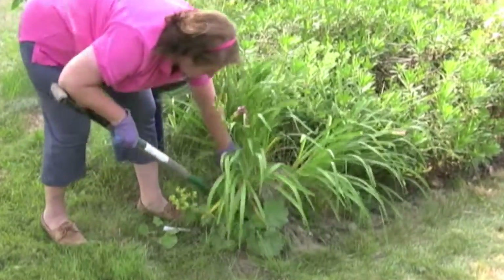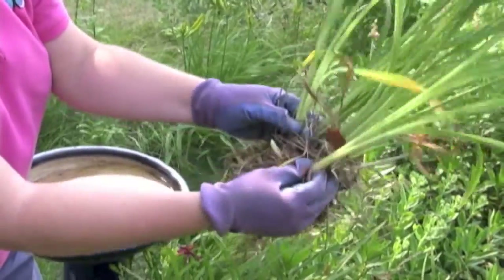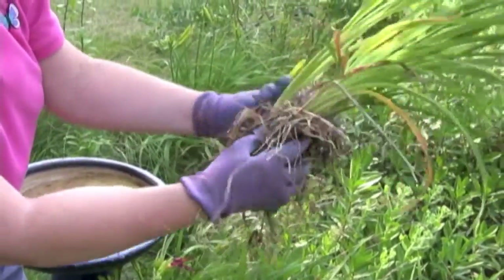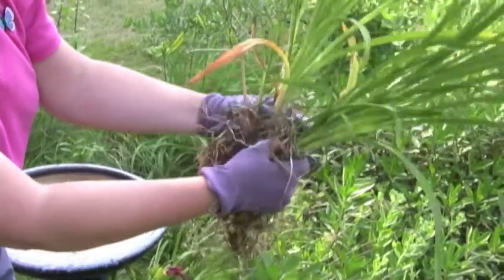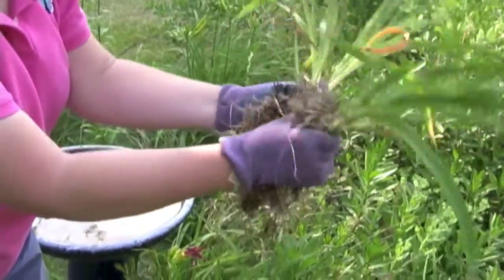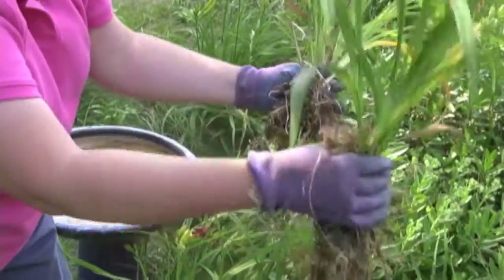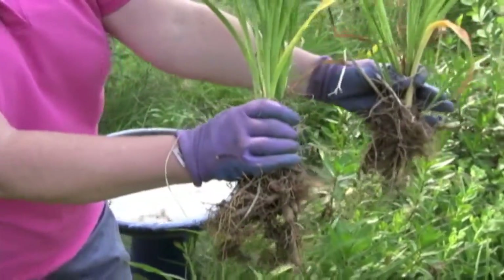Each section can make a whole new plant. We could even break this down further and make two or three out of it. So carefully, slowly tease them apart and we get more plants.